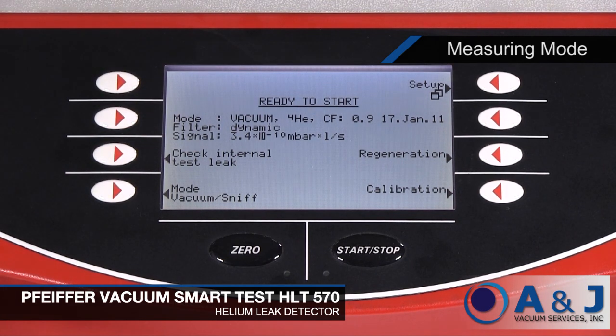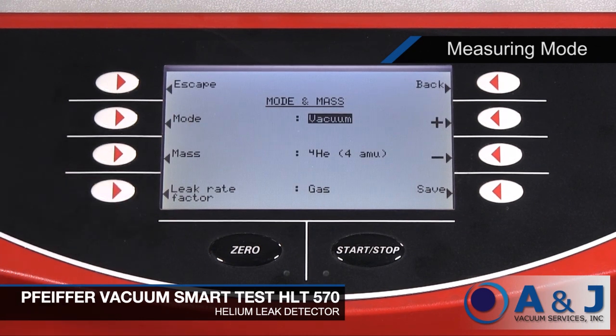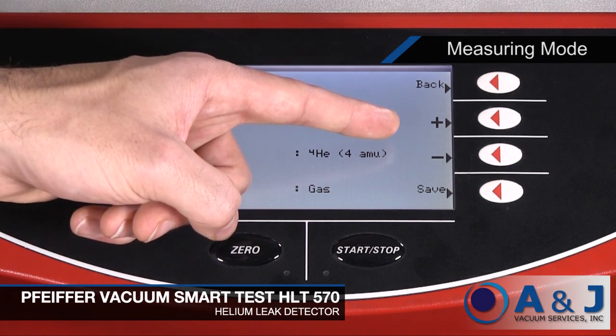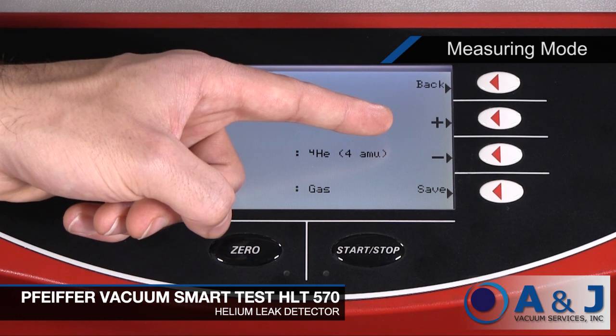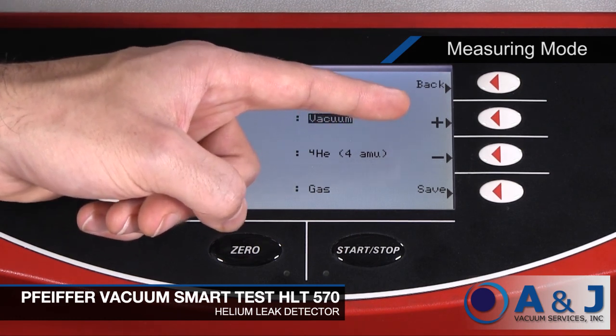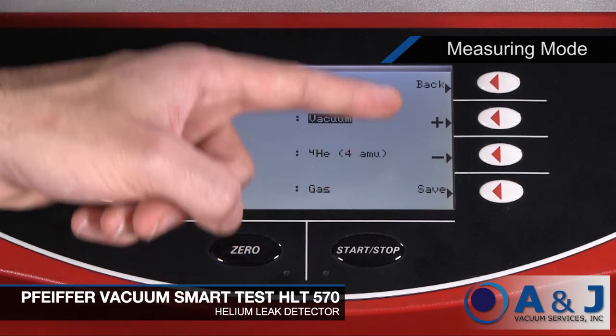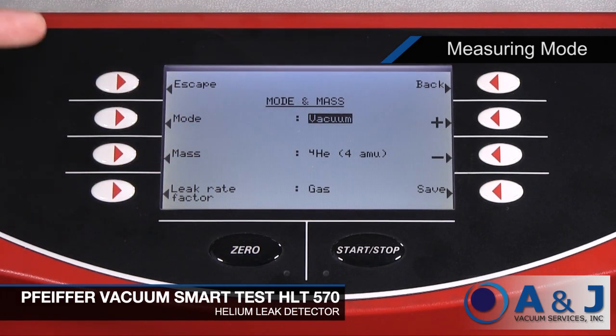The Pfeiffer HLT570 has two measuring modes. To change the setting, press Mode Vacuum/Sniff. Select the desired option with the soft keys on the right and left of the screen. You can change the value with the plus and minus keys. Prolonged pressing causes the parameters to be run through automatically. You can save the new value with the save key, go back one level with back, or return to the measured value or ready-to-start display with the escape key.